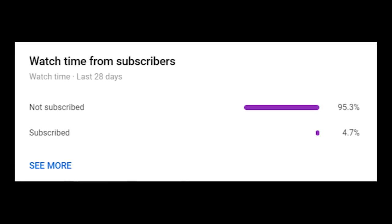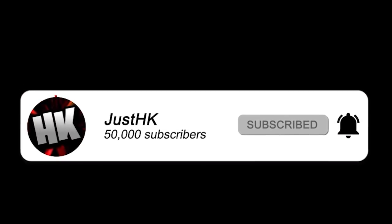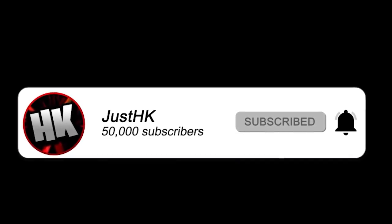Quickly before the video starts, I just want to show you guys that over 95% of you watch my videos but aren't subscribed. So chances are you watch my videos and you're not subscribed — be sure to hit the sub button with post notifications on so you don't miss another video.